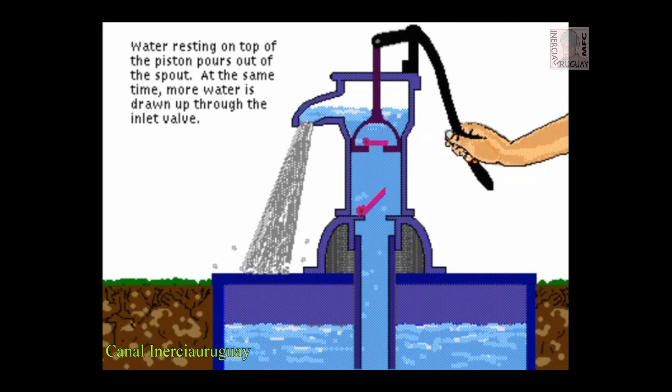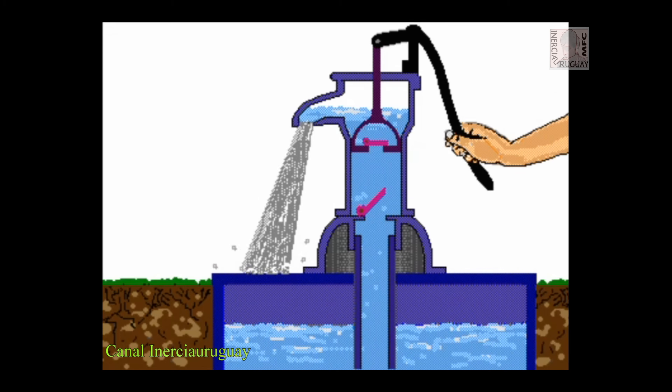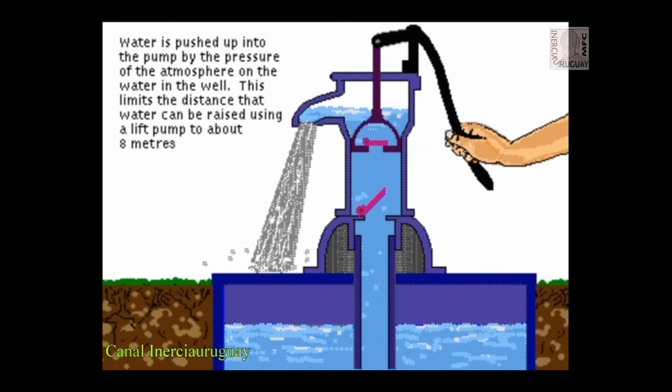At the same time, more water is drawn up through the inlet valve. Water is pushed up into the pump by the pressure of the atmosphere on the water in the well. This limits the distance that water can be raised using a lift pump to about 8 meters.